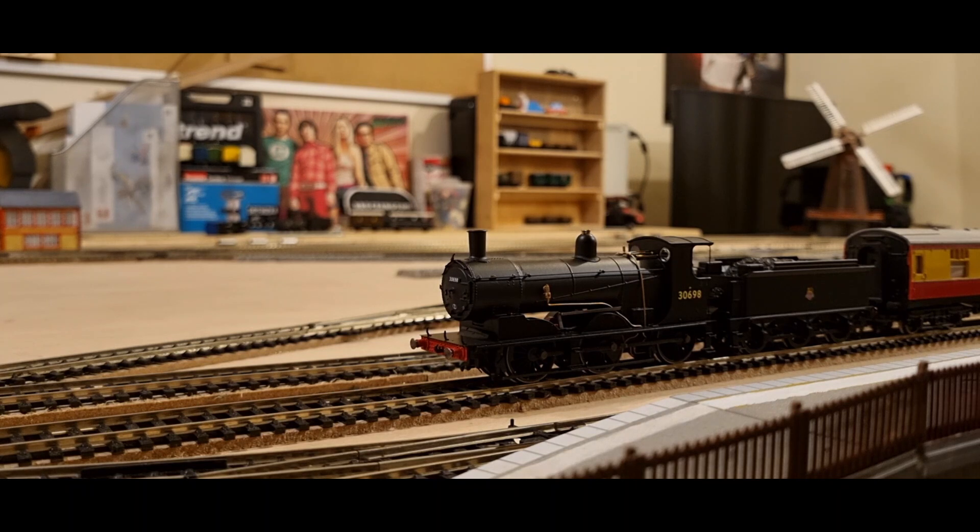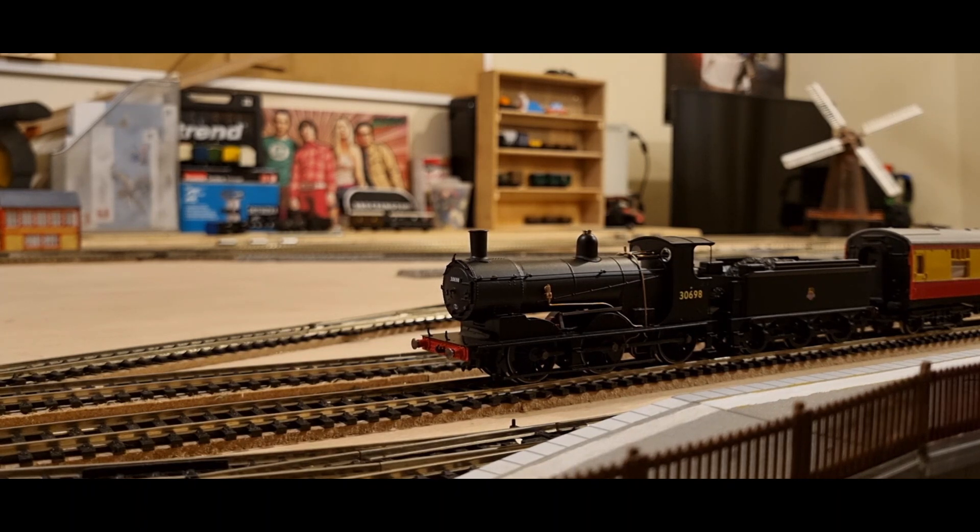Now it falls to you lot, because this locomotive needs a name and a personality. So is this locomotive confident, shy, hardworking, lazy, bossy, loud, quiet? Come up with a personality.